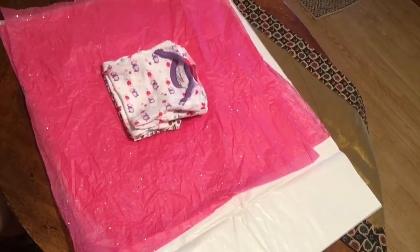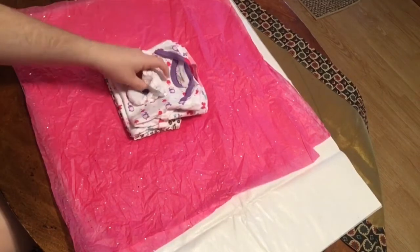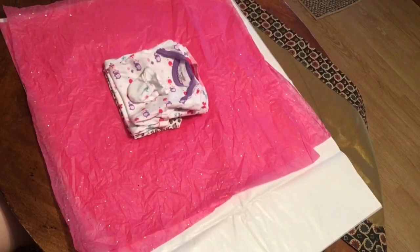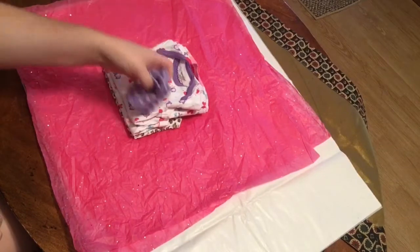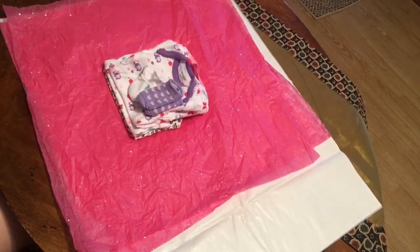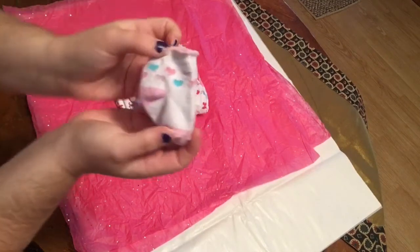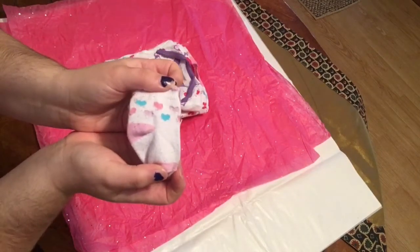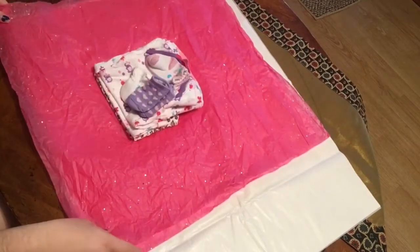The next thing I'm sending with her is these adorable scratch mittens. And I'm also sending her with the socks she came with — these little purple ones with the hearts. I want to make sure her mommy gets those because she came to me wearing those socks. And I'm also sending her with these white and pink socks with the little colorful hearts.